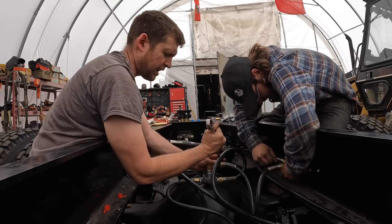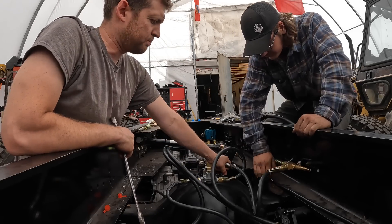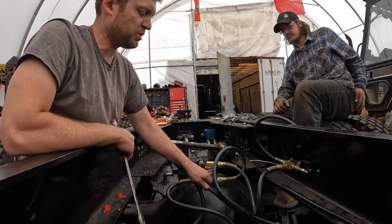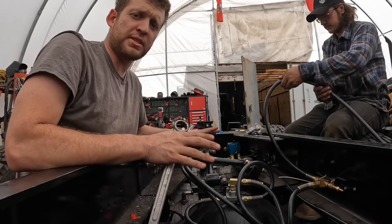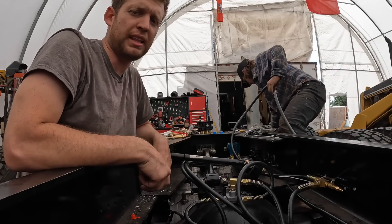Today we're putting on all these airline hair fittings. What you got here? This is your parking brake release - the line that releases your parking brake. This is your service brake. Step on the foot brake, that's what's going to release it. So we're just doing all the drives today, getting all that ran - all the brake release relay valves.